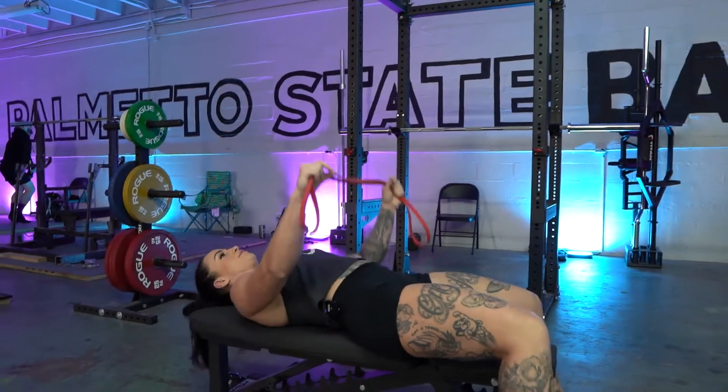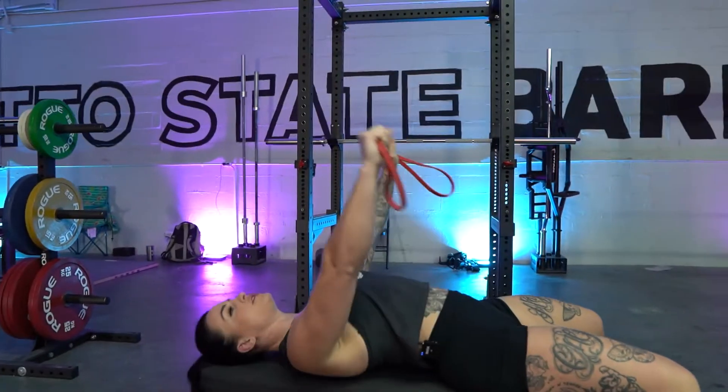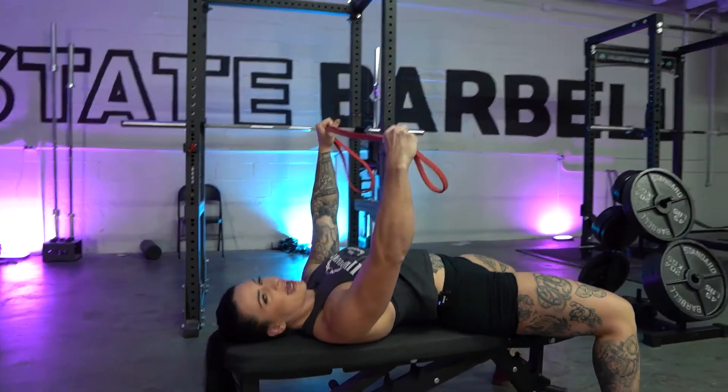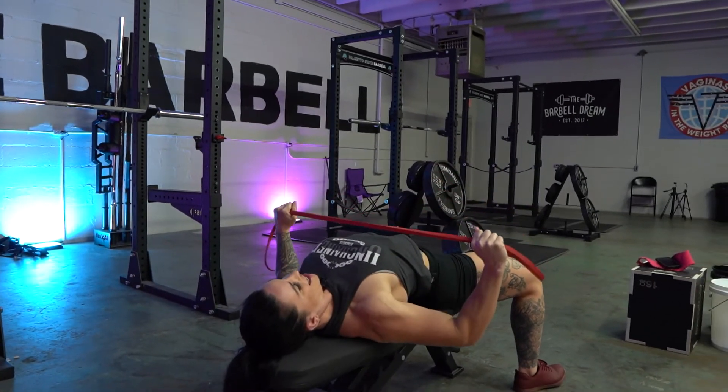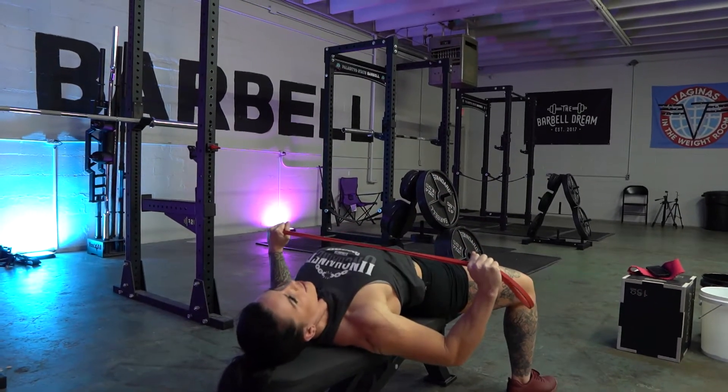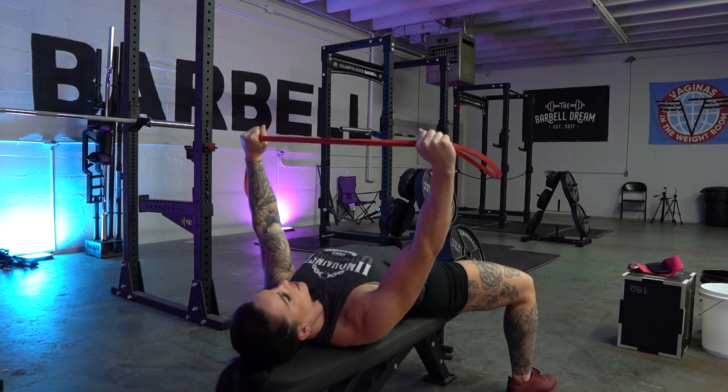Lay back like you would when you're doing a bench press — get your shoulders tight, squeeze your glutes, act like you're doing a bench, and we're gonna come down and row and pull out like you're doing your bench.